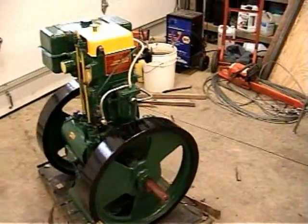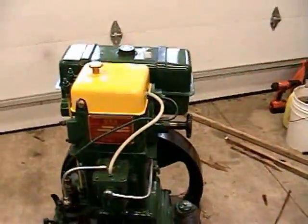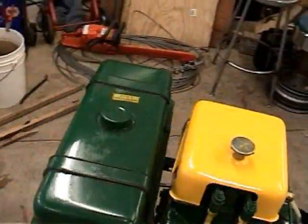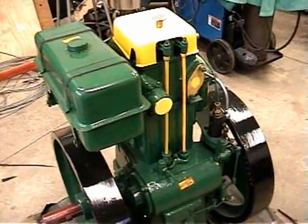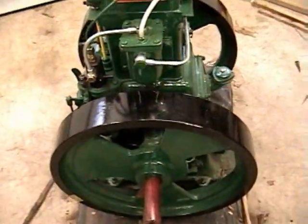New toy today. This is a Listeroid 8 horsepower single cylinder purchased from Diesel Electric in Kansas. Just got it uncrated and that's quite the bear to uncrate. Overall, it's pretty nice.